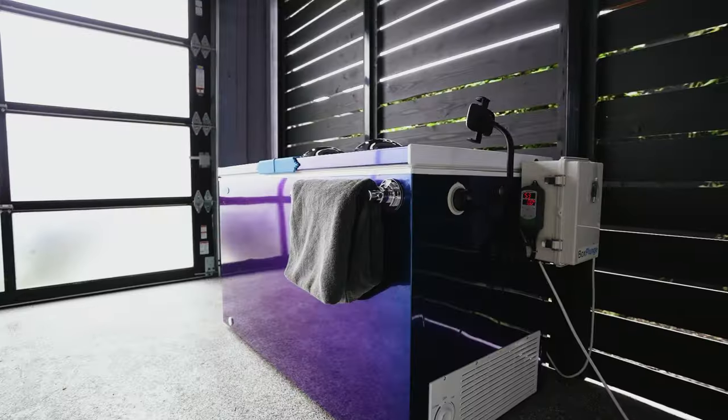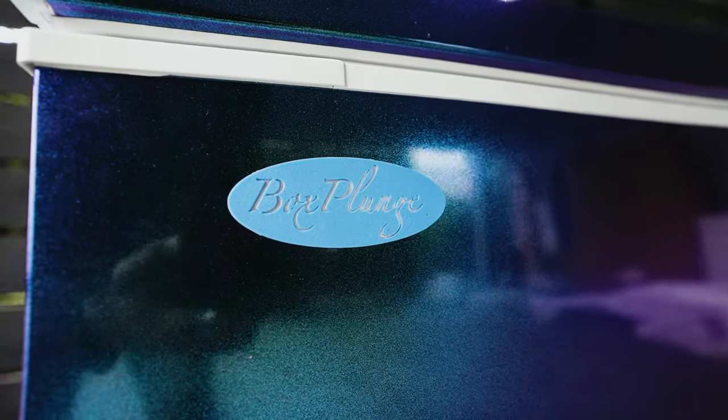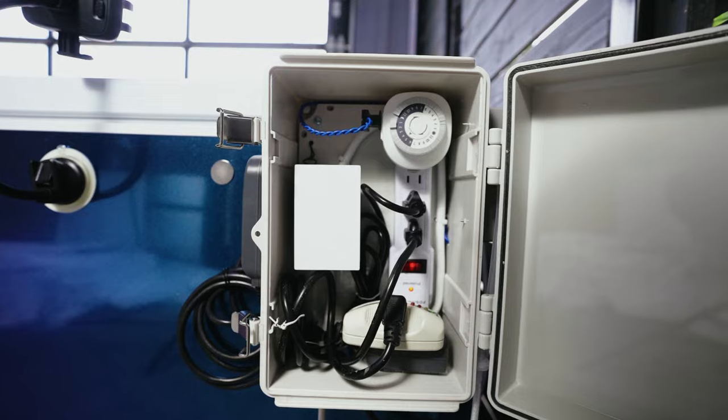That's where this comes in — because this is not a DIY cold plunge, it's a done-for-you cold plunge. The company is called Box Plunge and they take chest freezers and convert them into cold plunges, doing all the work for you. They sent me this unit to test out and give a full review. They have not paid me — I'm going to give my honest thoughts and experience after using it for about a month.